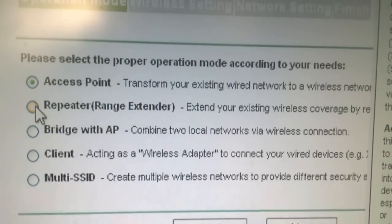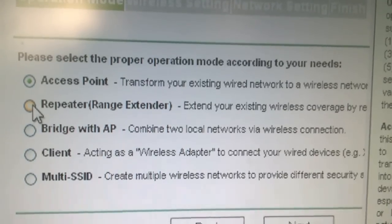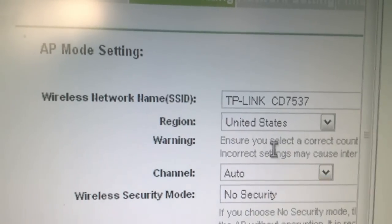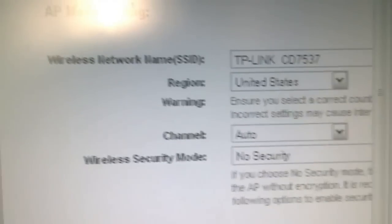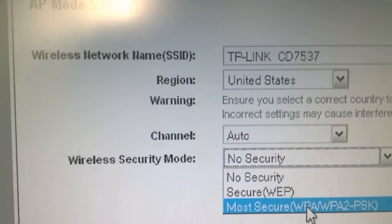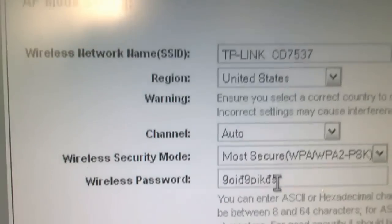The access point mode is mostly used with wired routers and it transforms your existing wired network into a wireless network. Click Next, and when the next screen opens, you don't need to do too much here — you just need to set your password. Select the most secure option and then enter your password.